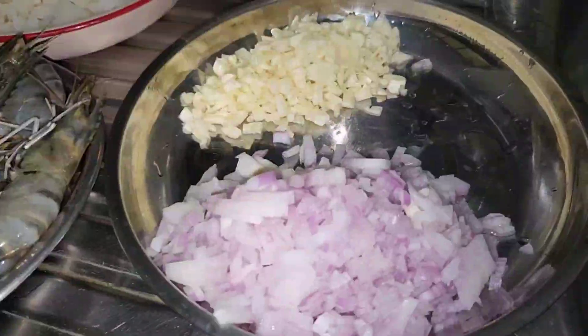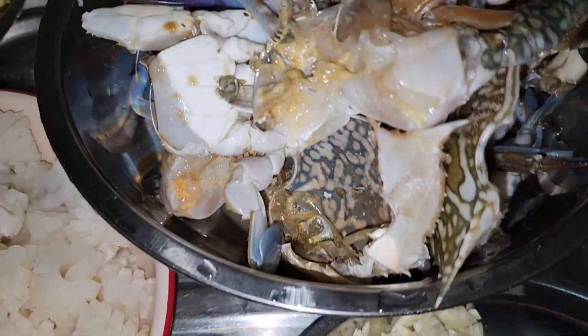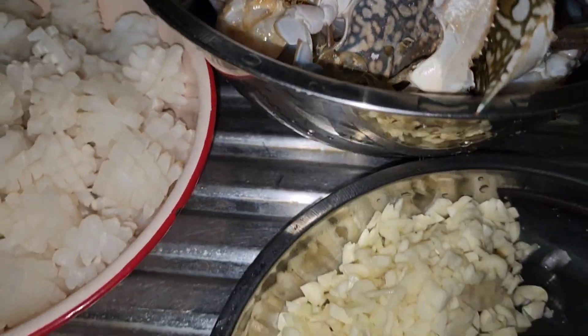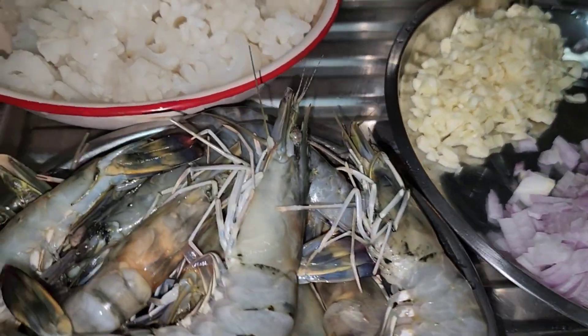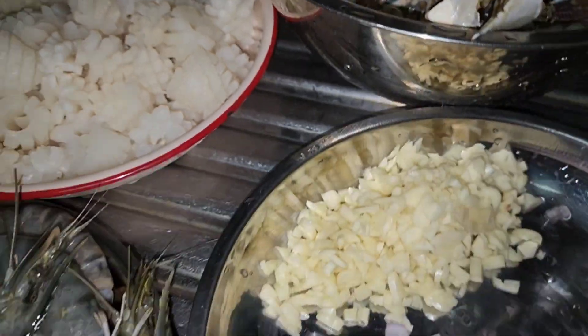Welcome back to my channel, mga ka-explorer! Ito po ang inyong lingkod, Hi-na the Explorer. Tayo ngayon ay magluluto ng seafood in garlic and butter. Umpisa na natin ang ating mga ingredients.